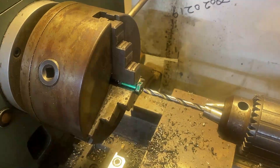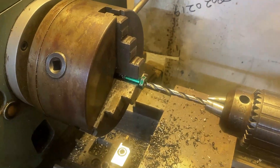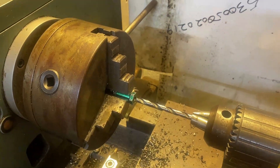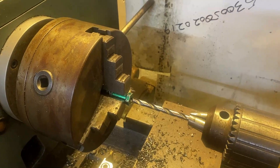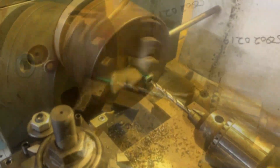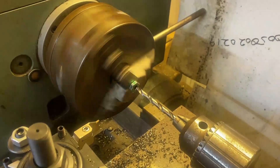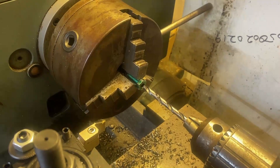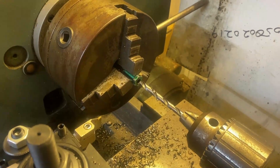We did our pilot hole, and now we're going to go to the size required for this M8 by 1.25 millimeter thread. That went quick, so I guess now we'll take it to the vise and see about tapping that hole out.